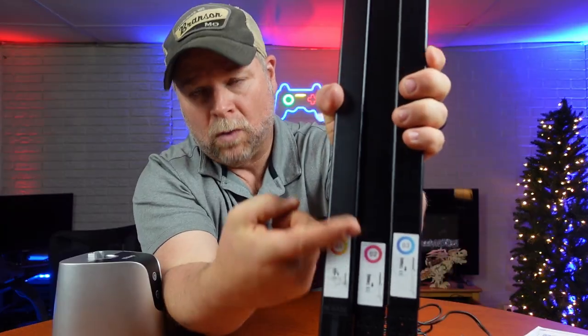That smart floor lamp behind me was sent to me at no charge for the purpose of this review. Super easy to assemble — three pieces go right into the base, and they are numbered one, two, and three.